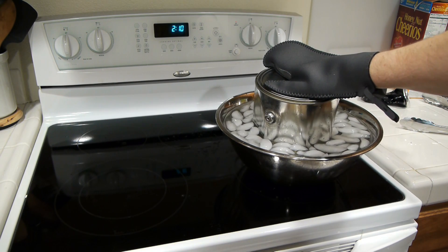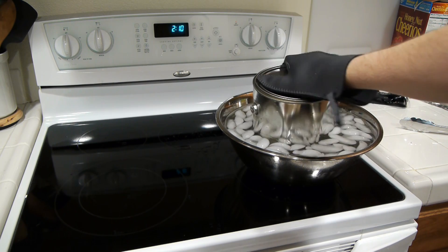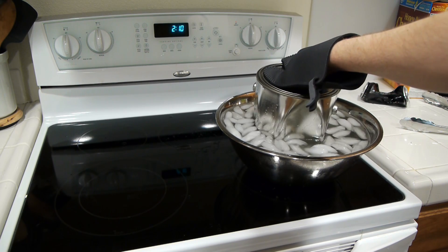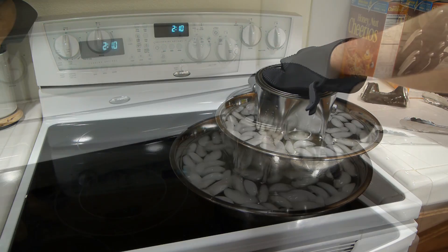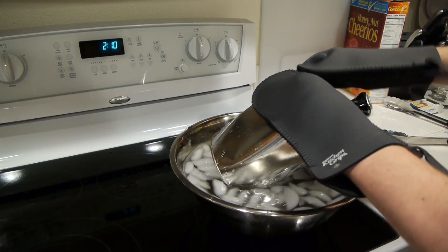You'll see it happening almost immediately. What's happening here is that when the water boils, it pushes all of the air out of the can. And if you quickly cool it, it causes all the water vapor to condense, which makes a vacuum inside the can. That means the air pressure outside of the can is stronger than inside, so the can collapses on itself.